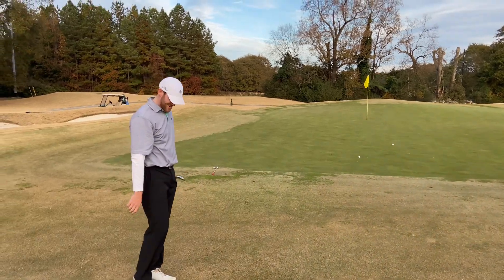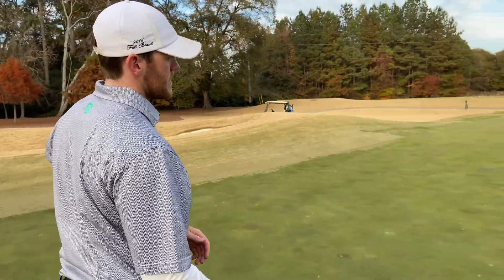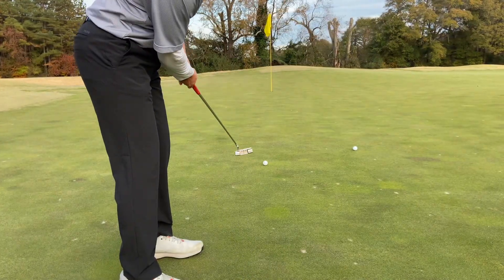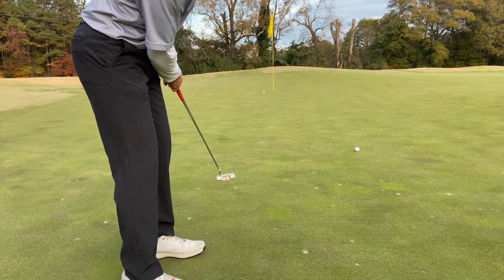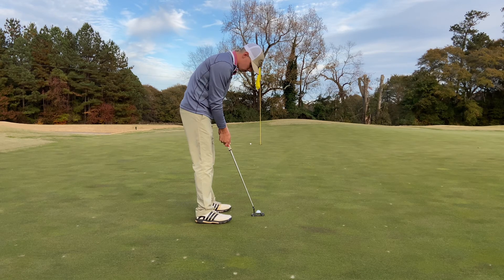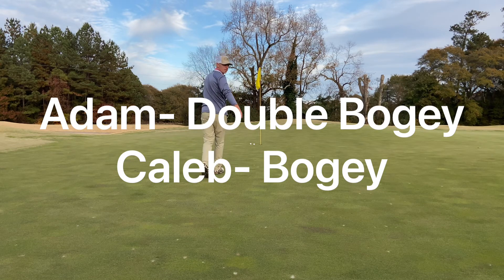We're on — you are putting. Putting bogey here. Maybe a little bit left to right, kind of uphill. Need this right here. Never moved. That was a straight putt. That's a double and a bogey, folks. Is that right? Yeah, you're down by one. Down by one.